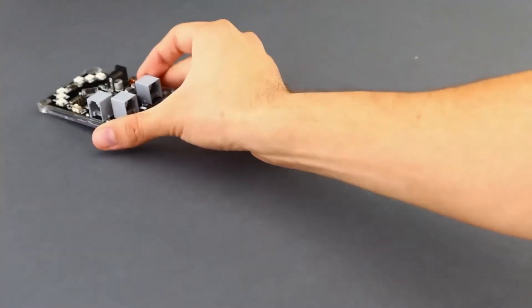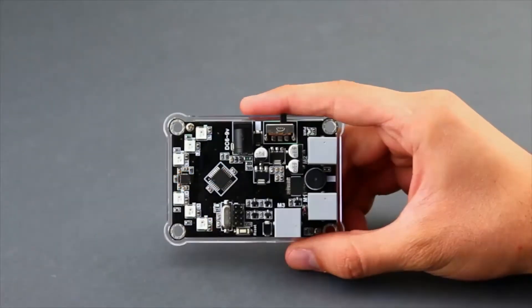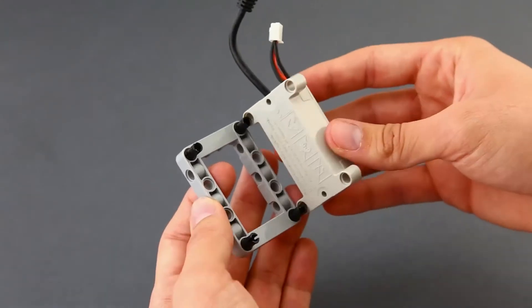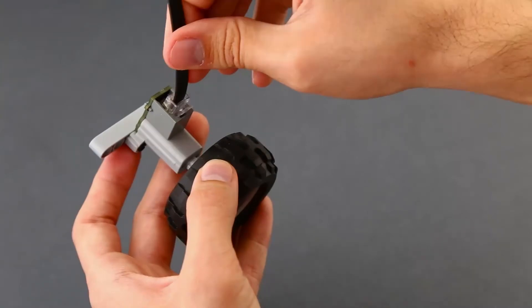Orange Tart has a special board called Orange Core with a LEGO-compatible case. It consists of a built-in gyro sensor, RGB LEDs, and a wireless communication module. A rechargeable battery that can be connected to any part just by snapping them together. Powerful motors can be easily interfaced with Orange Core — very convenient for kids.